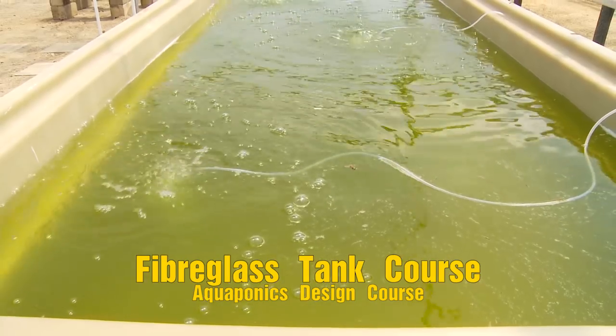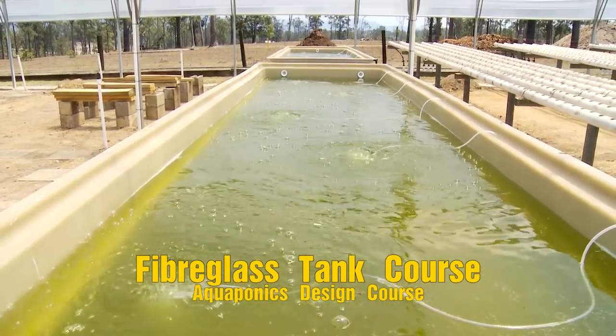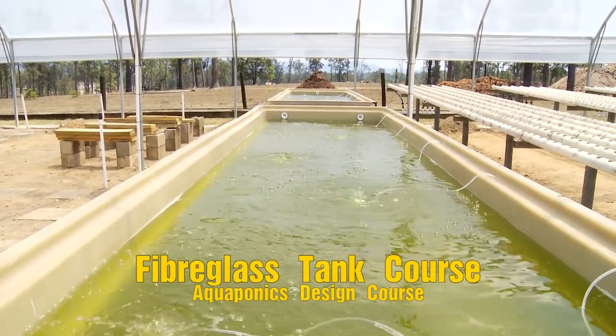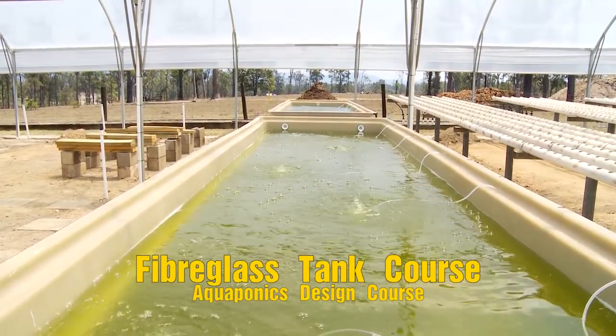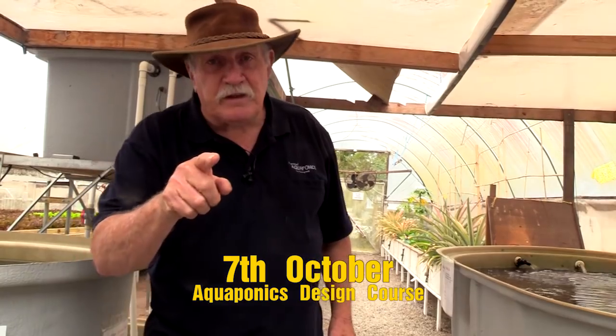We're going to show you how to do fiberglass off a mould, fiberglass over plywood, and several different ways to use fiberglass — that is polyester resin — and we're going to show you how to use epoxy resins too. The whole nine yards: you'll be able to learn how to make aquaponics tanks and aquaponics grow beds. I look forward to seeing you in the aquaponics design course, October the seventh.